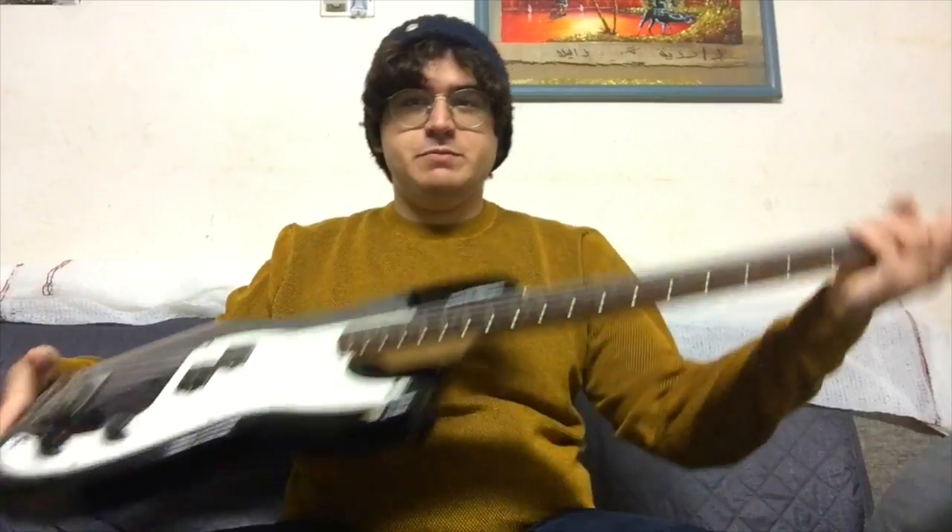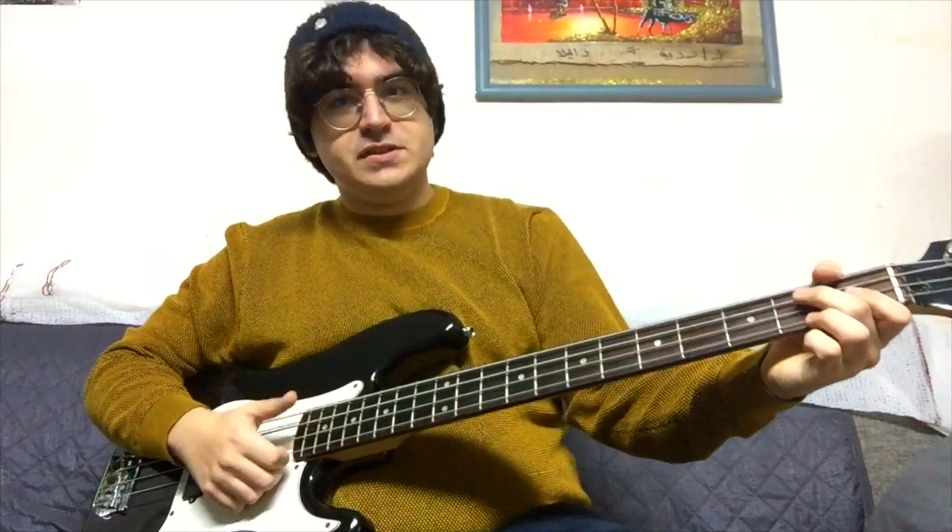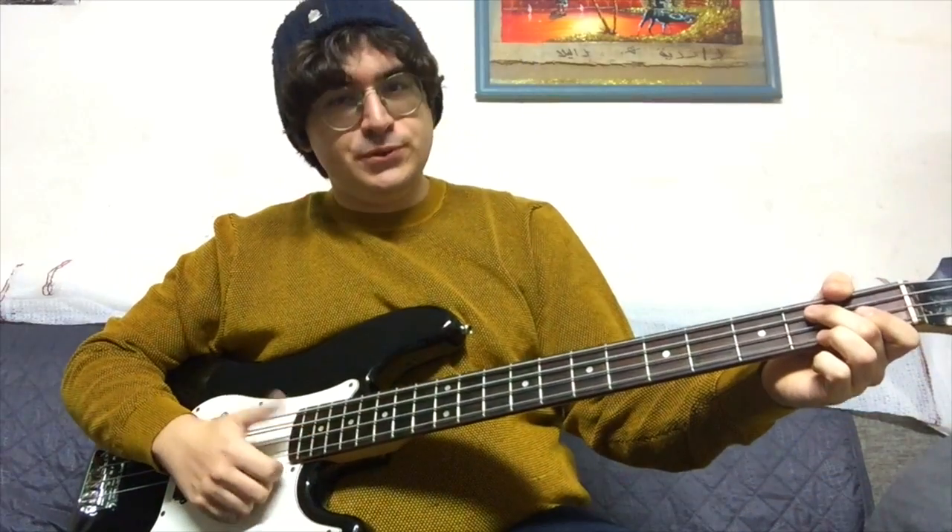If you've been following this channel for a very long time, you probably remember this bass right here. You've probably seen it somewhere, you've probably heard it somewhere — maybe you've done both. Well, today I'd like to introduce it to you.